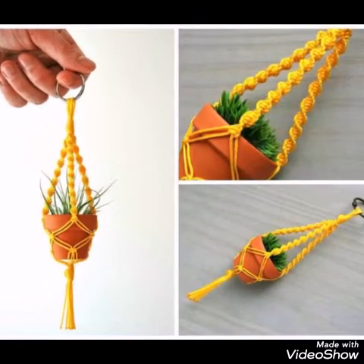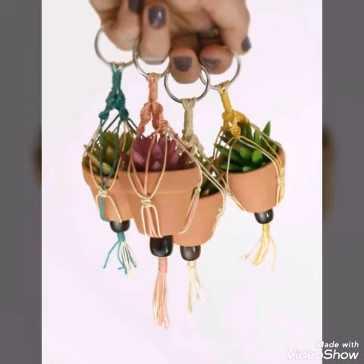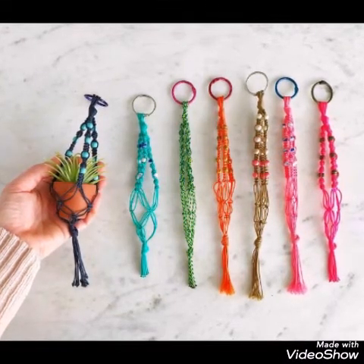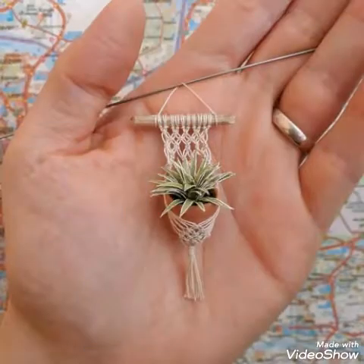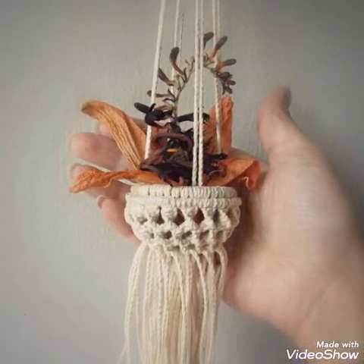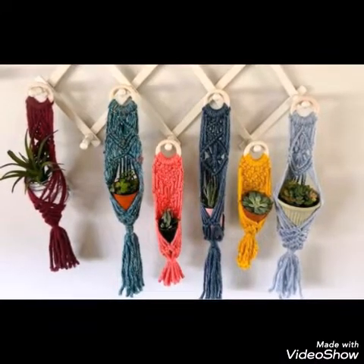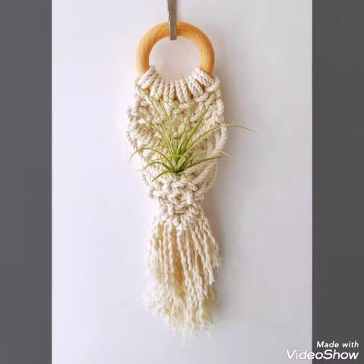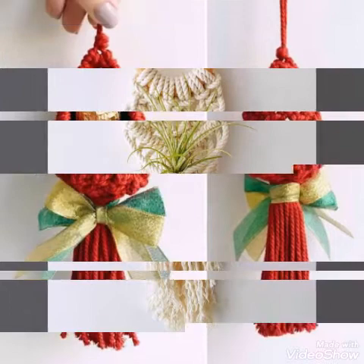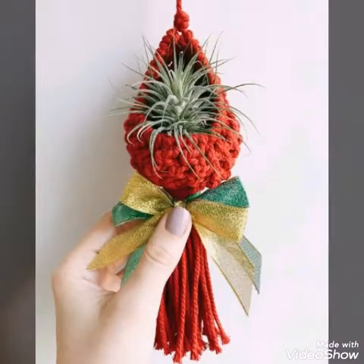Hello friends, welcome back to my YouTube channel. In today's video I am sharing with you macramé mini plant hanger ideas. You can see these are made with different colors of ropes — most designs are in off-white color, but some colorful threads or ropes are also used to make these mini plant hangers, and you can see these plant hangers are very stylish and amazing.